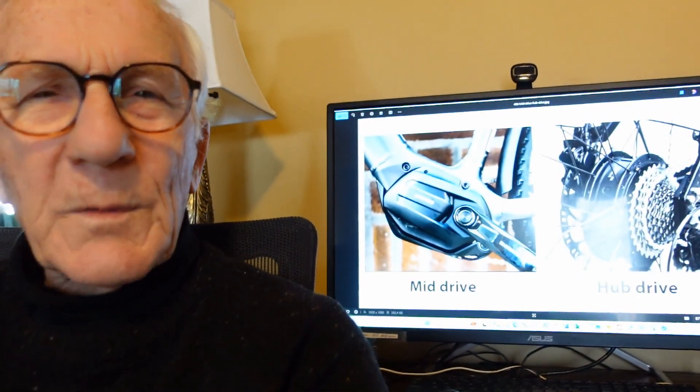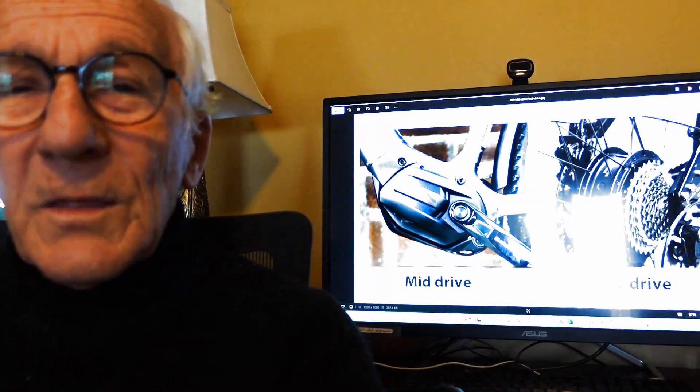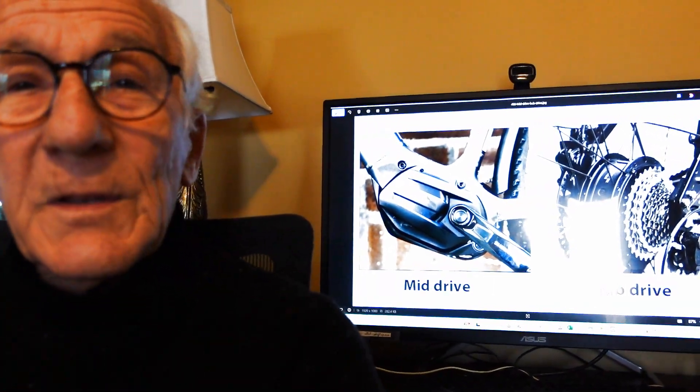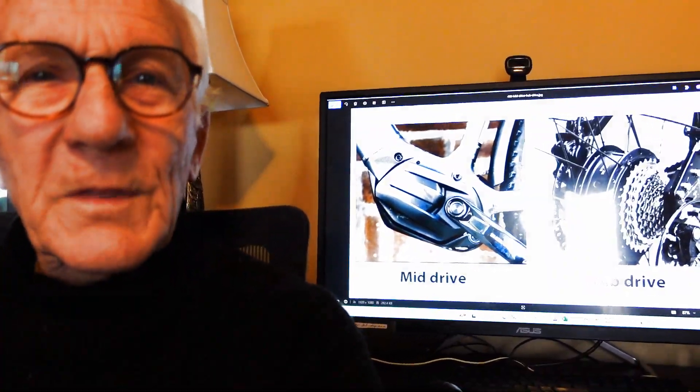Why do electric bike motors have such a short lifespan? In this video we'll have a deep dive into that question. Stay tuned and we'll start right after this.